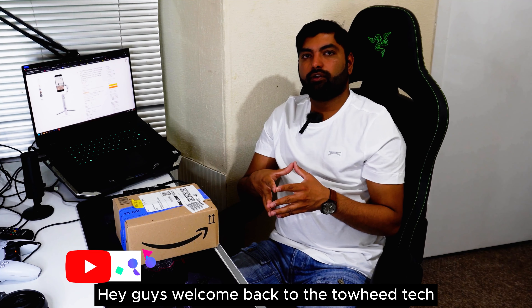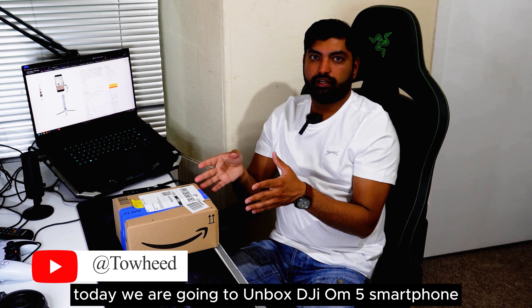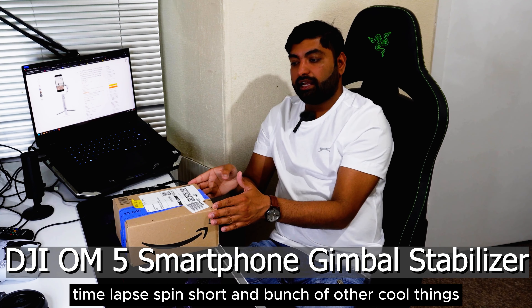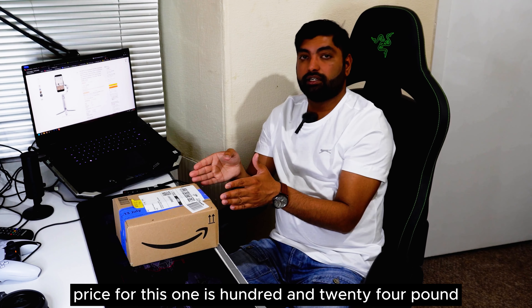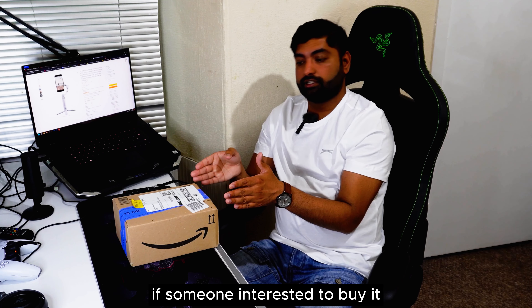Hey guys, welcome back to Traheep Vlog. Today we are going to unbox the DJI OM5 smartphone gimbal. It has some cool features like active tracking 4, time lapse, spin shot, and a bunch of other cool things. I bought this from Amazon. The price for this one is £124. I will leave the link in the description if someone is interested in buying it.